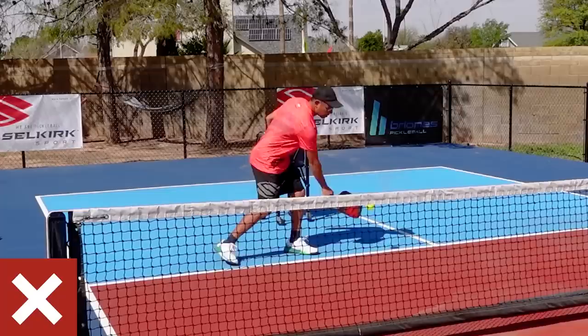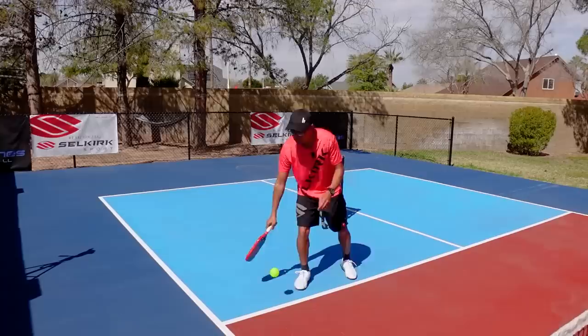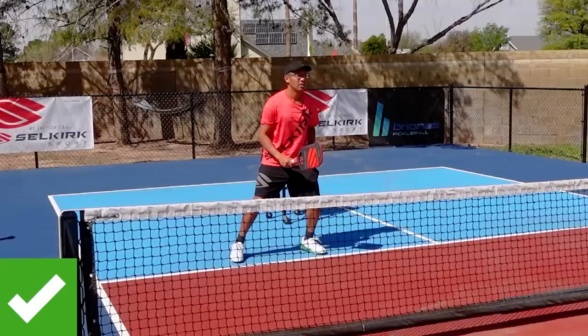Sometimes the paddle can be down, sometimes it's off to the right, sometimes they just leave it there. This is really important because in this game you can get attacked and sped up upon at any time. I like to hold mine around waist level and a little bit towards the backhand side. Something as simple as this is very, very important.